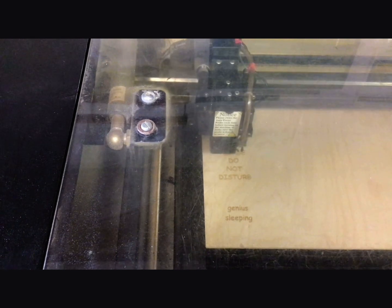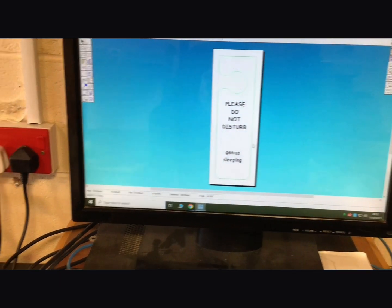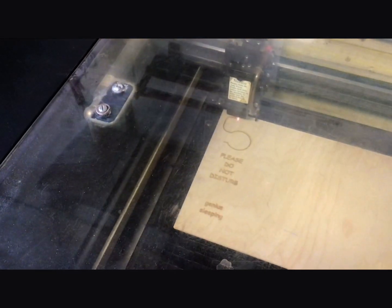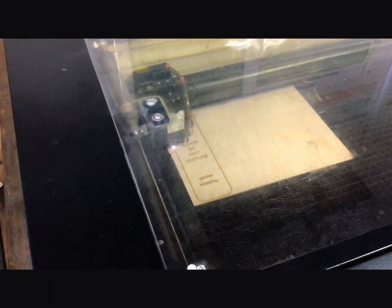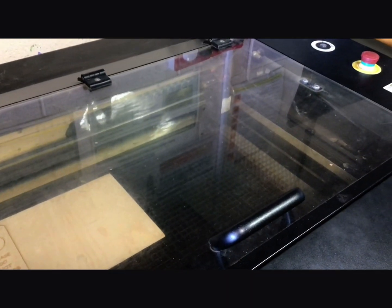The first thing that happens is it moves left to right quickly and raster engraves the text on. Once it's finished raster engraving the text it goes around the outline of the writing. Then it starts cutting the green lines. When you engrave it only scratches the surface — really burns it into the surface — but when cutting the outside it has to move a lot slower in order to concentrate the laser's energy so that it can cut all the way through the plywood. It then moves to the top right hand corner and bleeps, meaning your job is now complete.